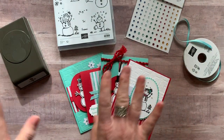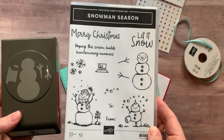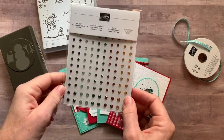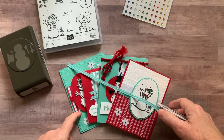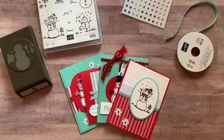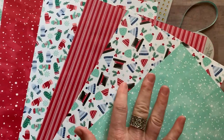Option number one includes the Snowman Season stamp set and the Snowman Builder Punch. The snowman punches out the main image, the arms, and the hat. It also includes a full package of the Holiday Rhinestone Basic Jewels, a full bolt of the Bermuda Bay Mini Striped Ribbon — I always call it Coastal Cabana because it looks more like it — and a quarter pack of the Let It Snow specialty designer series paper. On the trees and hats you've got some fun sparkle and glimmer.